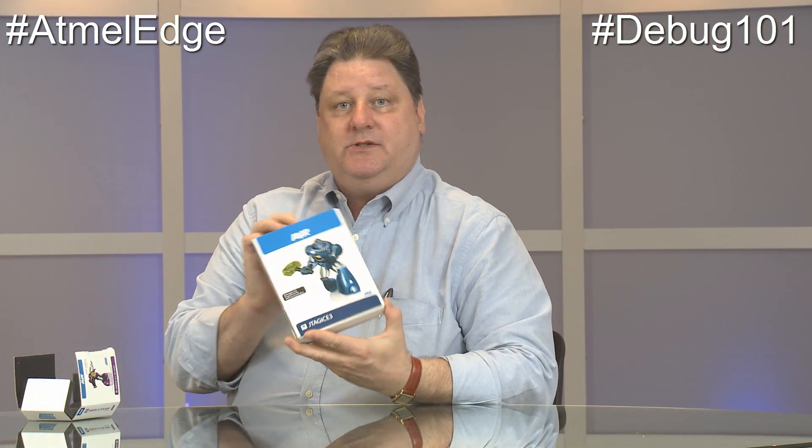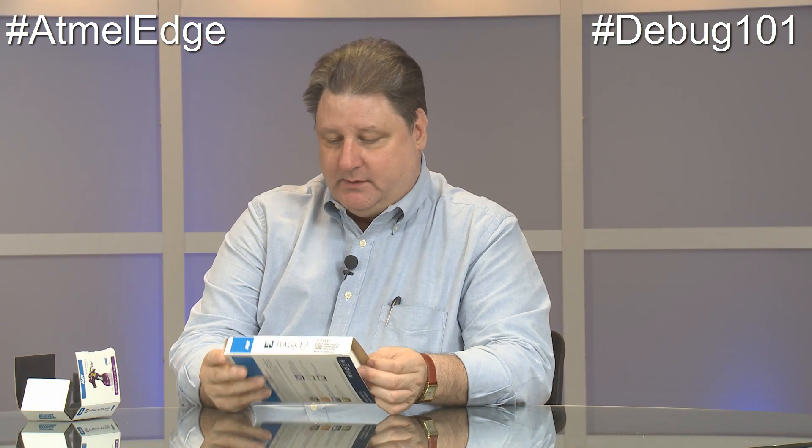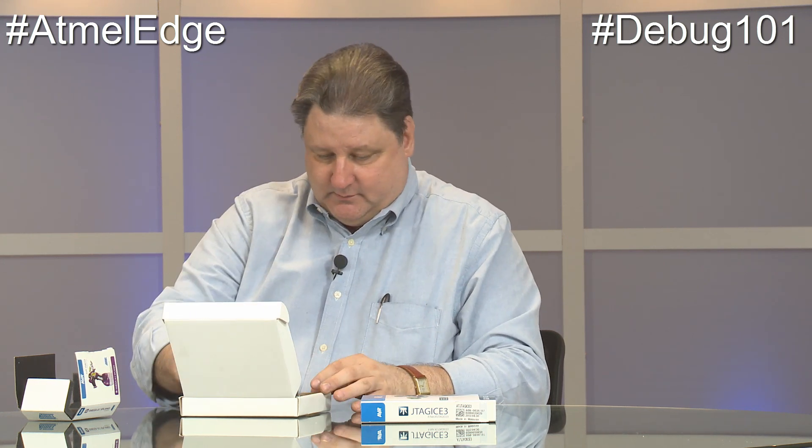The next step up is the JTAG ICE 3. It's $100 and it's a beautiful product — small, light, $100. In addition to doing all the AVR chips and the AVR 32-bit chips, with a little firmware upgrade it'll also do the SAM D20 ARM Cortex M0 Plus chip. So you can debug both 32-bit AVR and 32-bit ARM core with one product for $100. Beautiful packaging, beautiful everything.